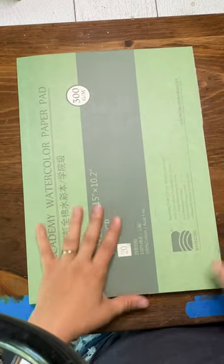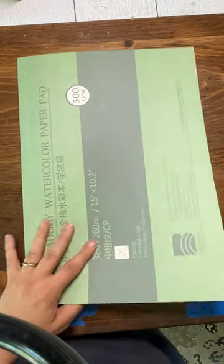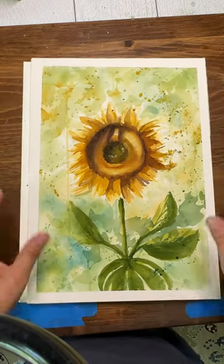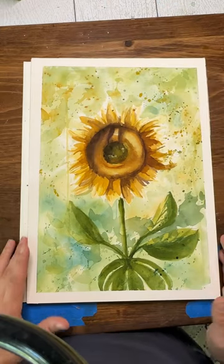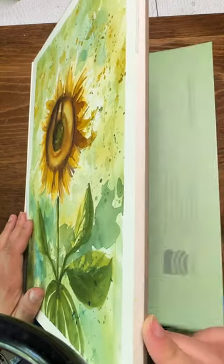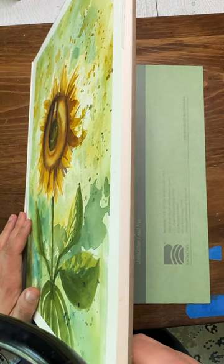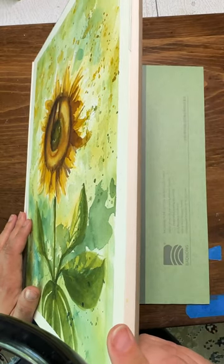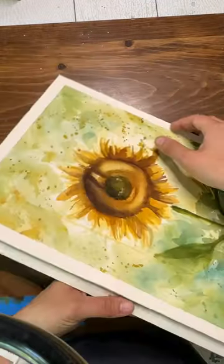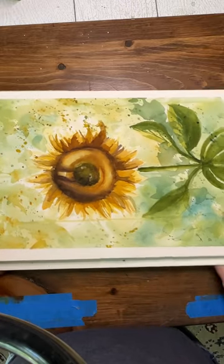A quick tip for new watercolor artists painting on a block for the first time. When you get your first block in the mail, you open it up and the whole front and sides are black. You think you have received black watercolor paper — nine times out of ten that is untrue. You just have to take off the first sheet and you'll have a beautiful piece of watercolor paper underneath.